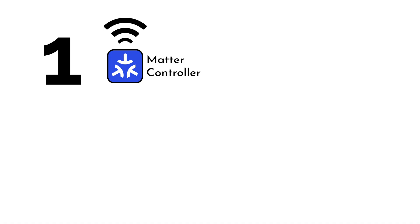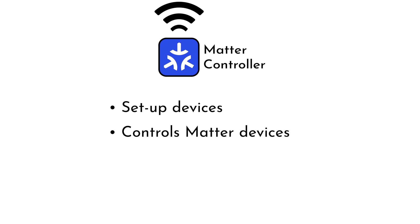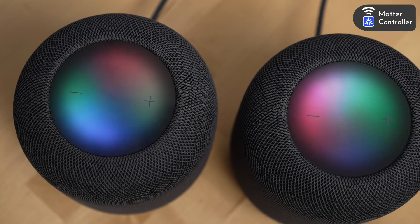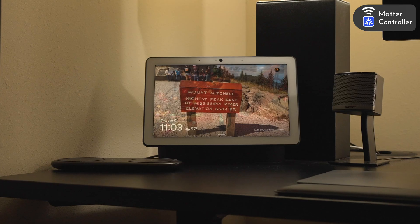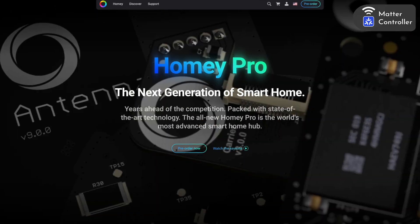There are three things you need for a Matter-supported smart home: a Matter controller, a Thread border router, and a Matter-supported smart home platform app. The good news is there's a good chance that you have all three of these devices in your home already. A Matter controller helps you set up new smart home devices, controls any Matter device in your smart home network, runs automations, and facilitates remote access. Matter controllers can currently be found in several devices, including all HomePods, HomePod Minis, Apple TV 4Ks, Amazon Echo speakers and displays, Google Nest speakers and displays, Samsung SmartThings hubs, Home Assistant software, and the new Homey Pro.